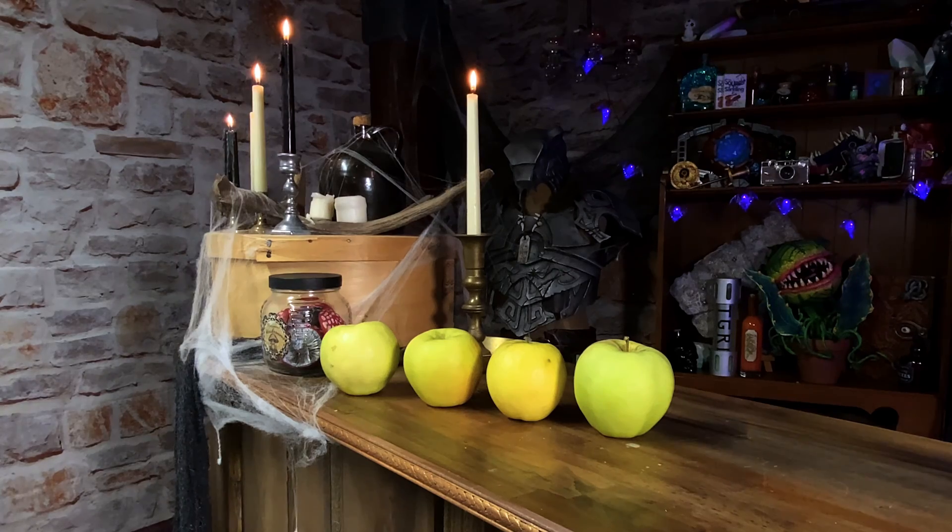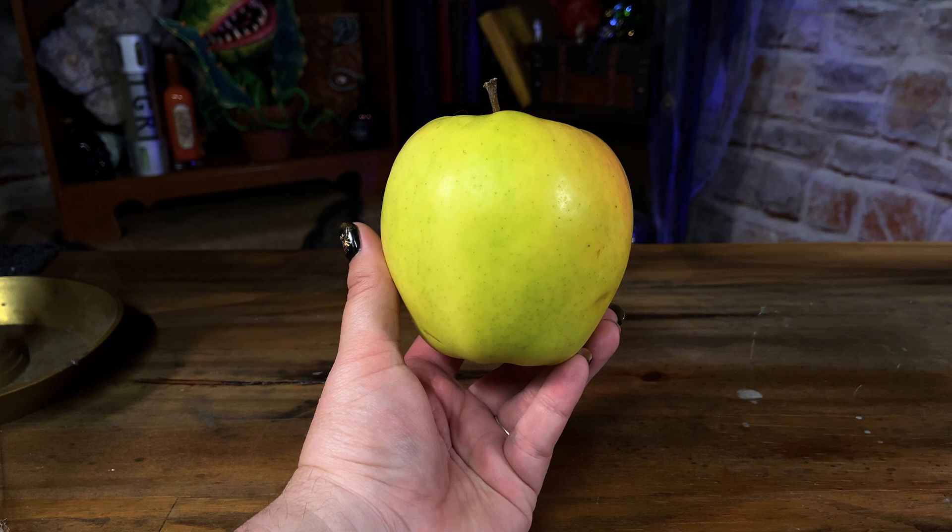When selecting your victims — I mean, apples — you can use any size or variety of apple you would like. It's best to use a fresh apple rather than an older one, and stay away from any apples that have bruising.